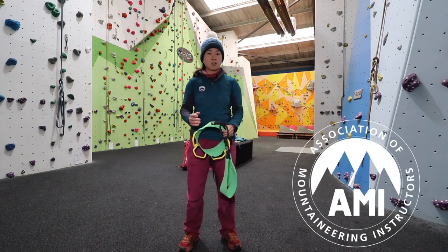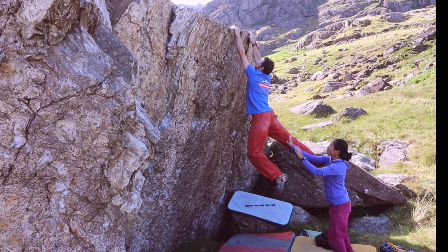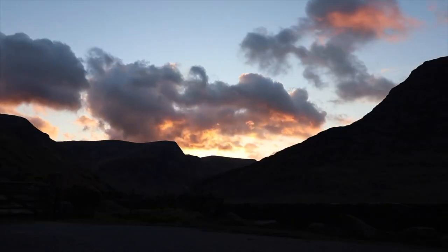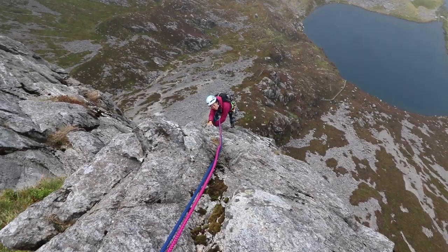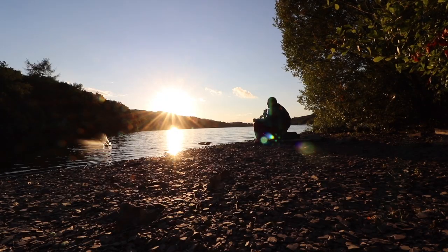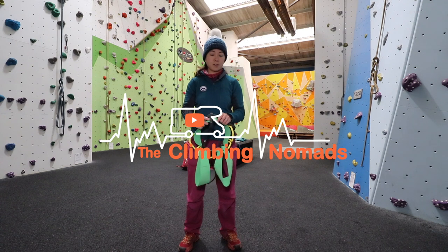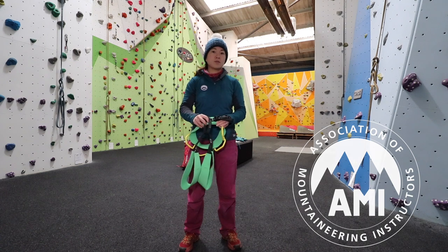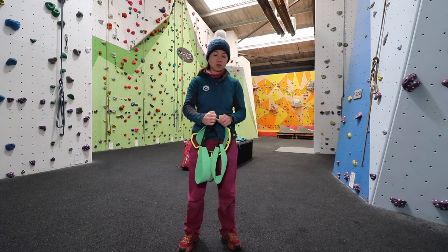Today we're going to look at how to put on a climbing harness correctly and make sure it's well fitted. Whatever harness you've got, they all basically have the same things: a waistband, leg loops, and a belay loop of some sort.